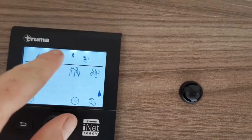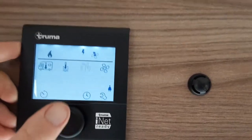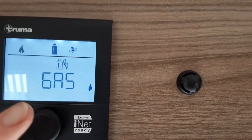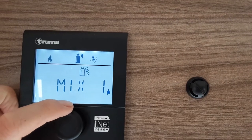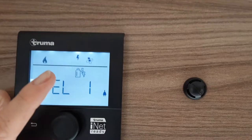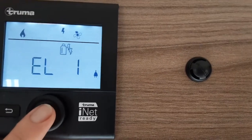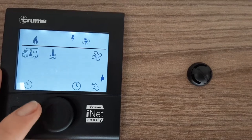Press the central button and it'll bring up the option you've selected. The next one across is the amount of power coming in from the site. You've got the option to run gas on its own, Mix 1 which is gas and 1000 watts simultaneously, Mix 2 which is 2000 watts and gas, Electric 1 which is 1000 watts on its own, and Electric 2 which is 2000 watts on its own. Here on site we can run 1000 watts, so we'll select that option.